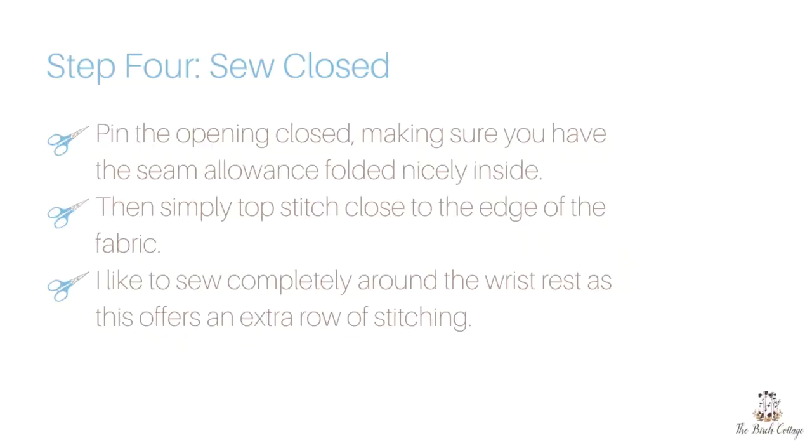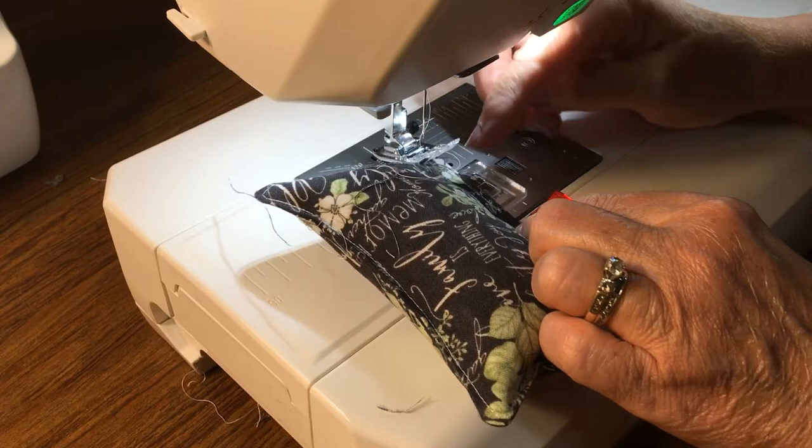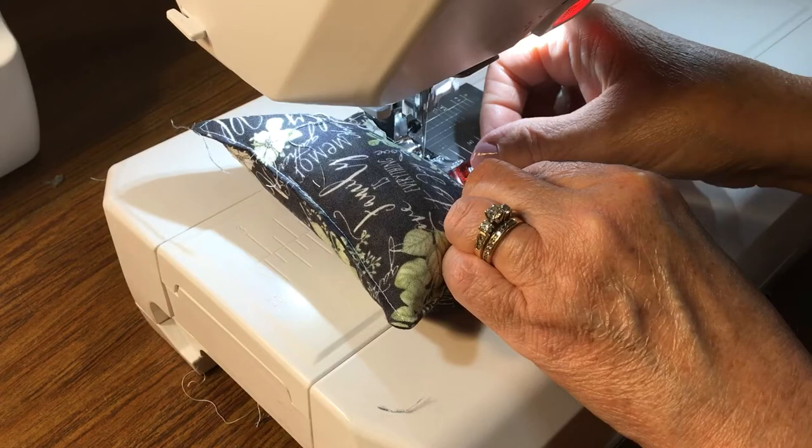Then we're going to fill our wrist rest with rice. You just take a funnel and insert it into the opening and pour your rice in. Once that's done, you want to pin the opening closed and do a very narrow hem all the way around the wrist rest.